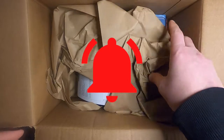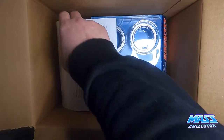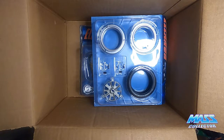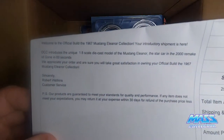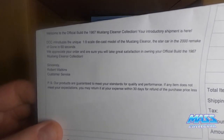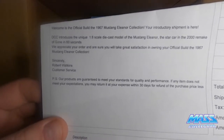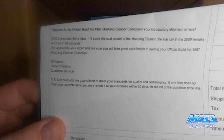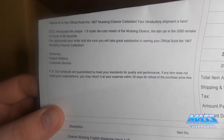The first two kits. Welcome to the official build of the 1967 Mustang Eleanor collection. Your shipment is here — the 1/8th scale die-cast model of Mustang Eleanor, the star car in the 2000 remake of Gone in 60 Seconds.